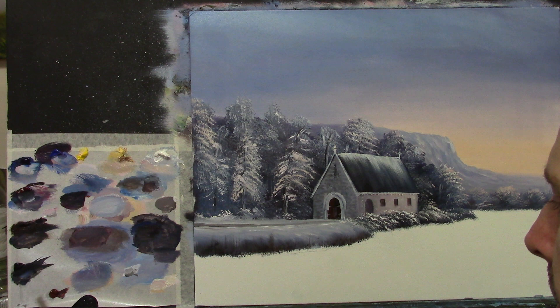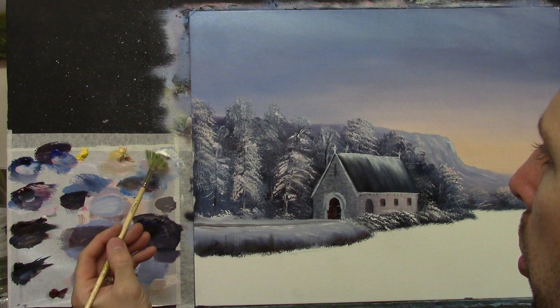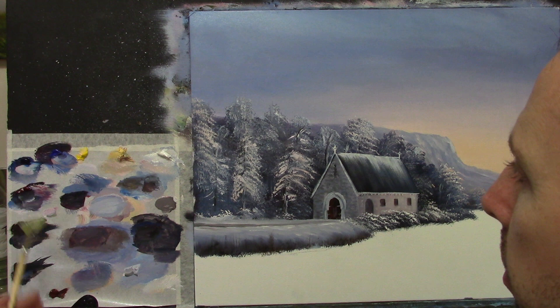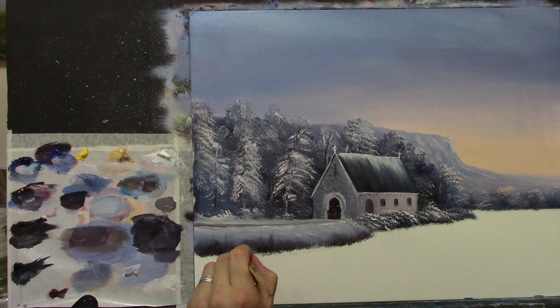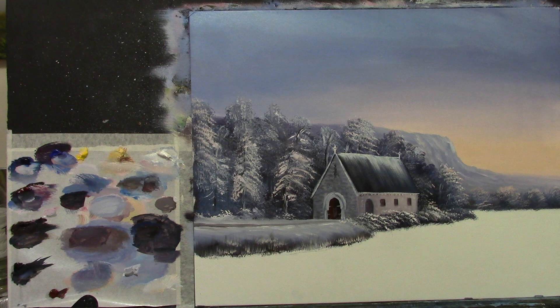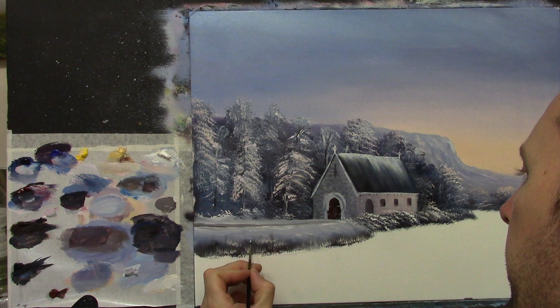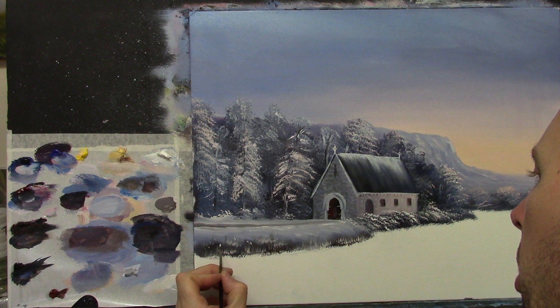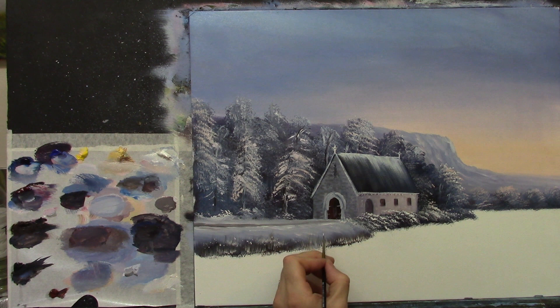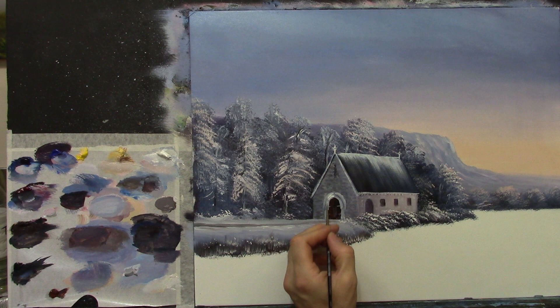I'm going to give the brush a quick clean, dip it in turpentine and rub it on a tissue to clean most of the color off the tip. Then I take some white and a little of the warm yellowy color and give it a couple of flicks here and there — a little snowy grassy area. With a small brush, I take little dots of the whitey color and add a few little dots here and there, just like little buds, weeds, and spots of snow resting on them — just to add a bit of interest.